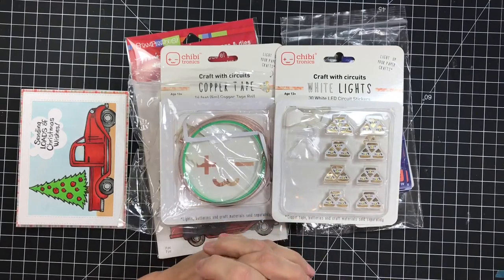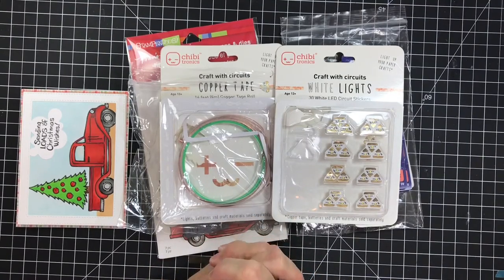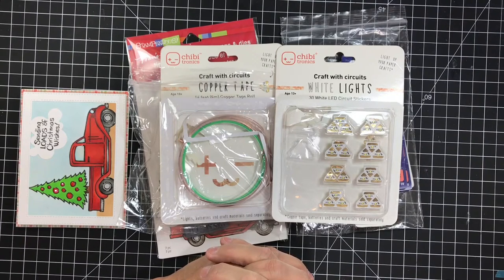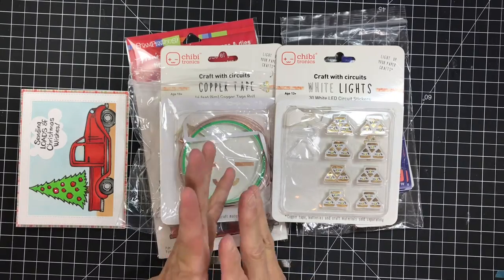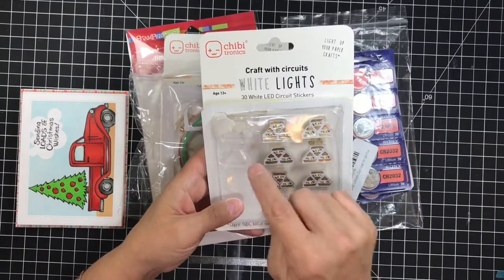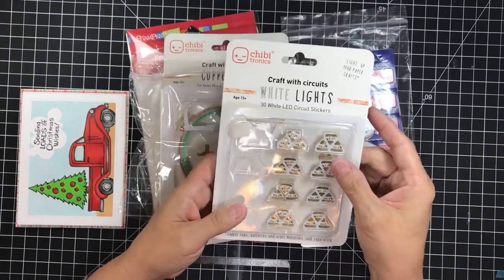My thoughts on this product are that it's a wonderful product. I'm gonna tell you, I had a blast working with it. I sat down and designed my card and my circuit all in one day — it was so much fun. I truly cannot wait to start another one. I did use six of the white lights.